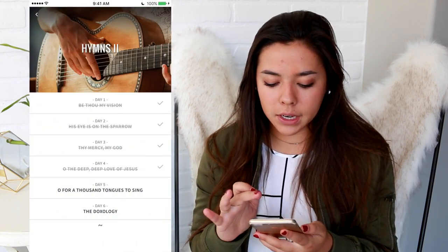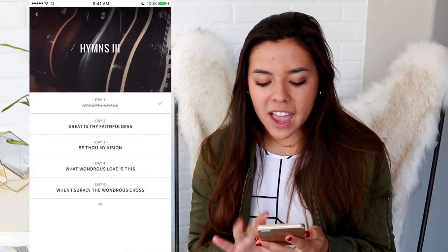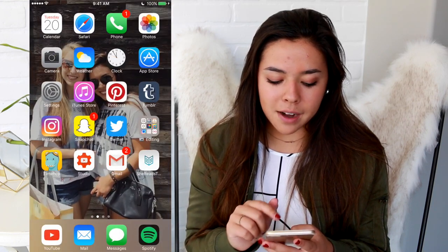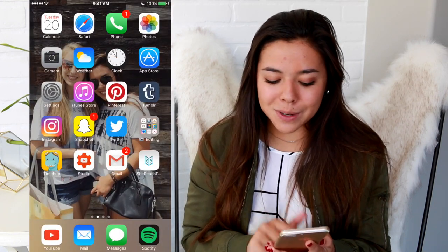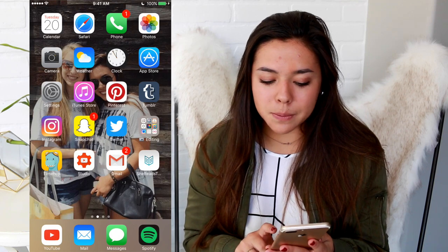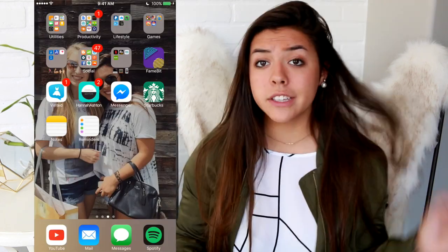I have Gmail, and my She Reads Truth app, which is what I use for Bible study. I did a devotional video all about this app and other apps. Down at the bottom you can tell I'm a YouTuber because YouTube is one of my first apps, along with Mail, Messages, and Spotify.